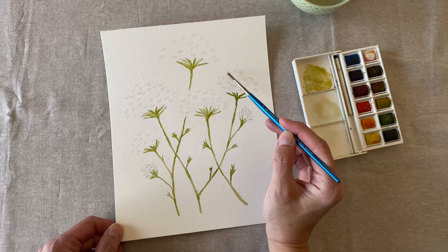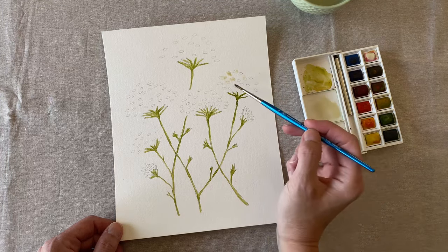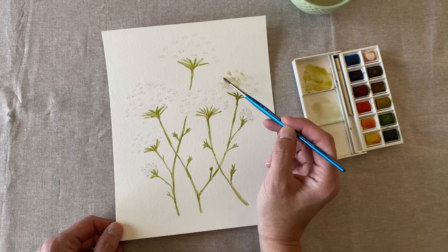Because the little flowers on Queen Anne's lace are just so tiny, we're going to blob our paint around in a little bit of an abstract way just to give the idea of the flower here. We'll go back and add some detail later.